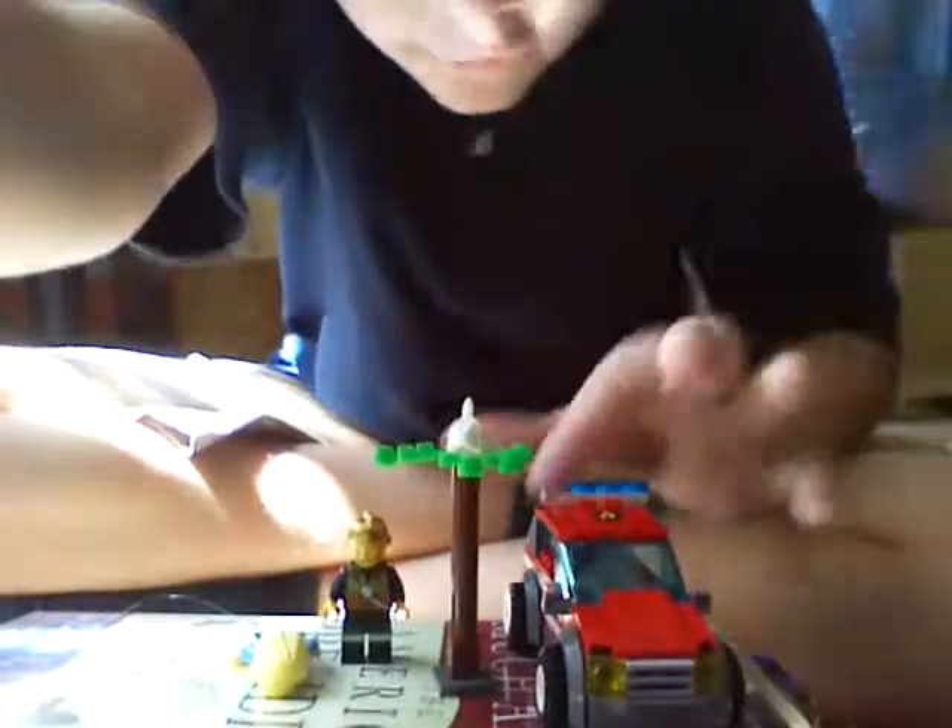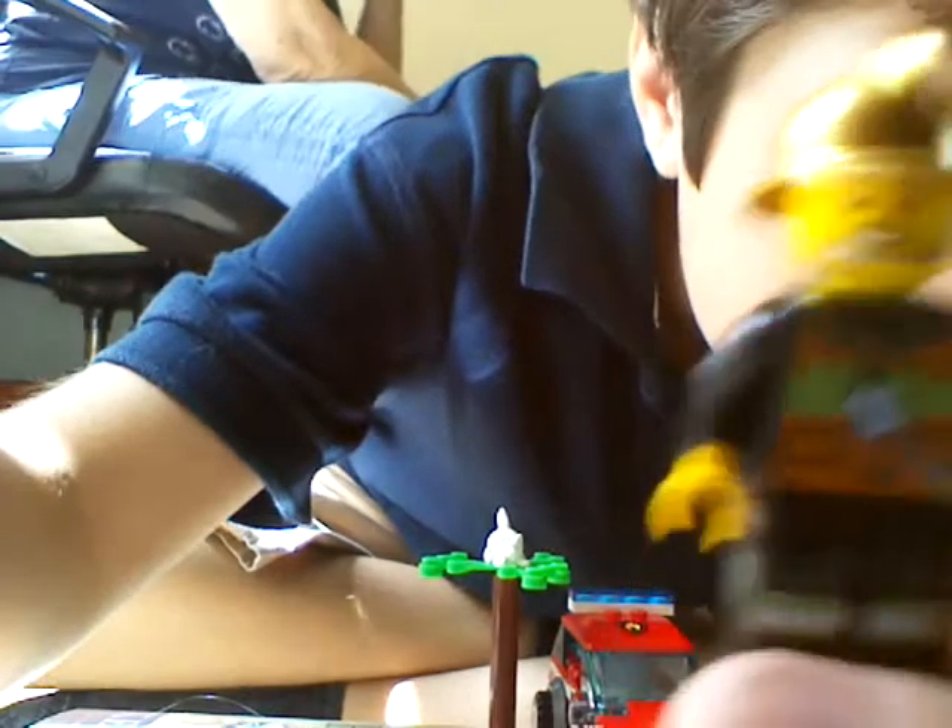It comes with the fire chief. I'll show you what he looks like — that's his face. His pant legs are green, and he has an awesome back printing. No double-sided head, but there is back printing right there.